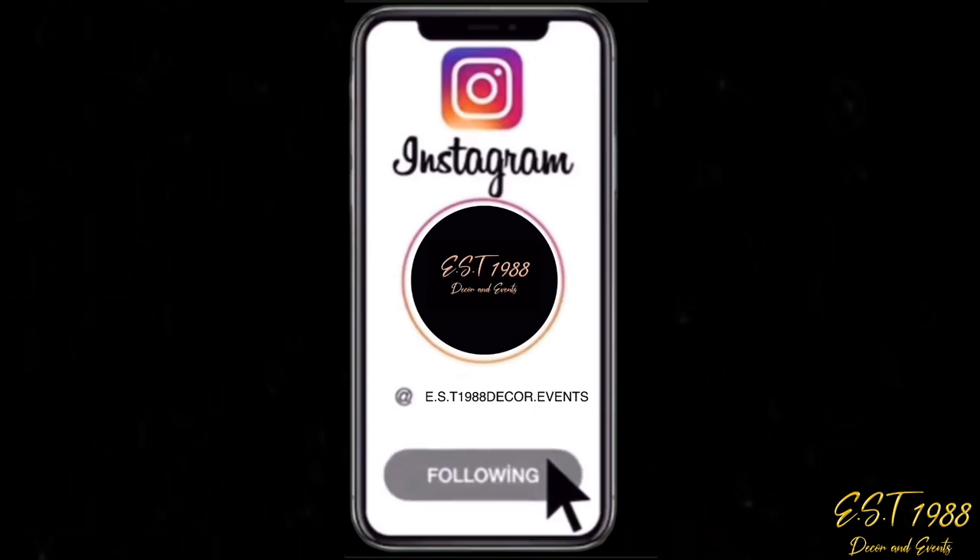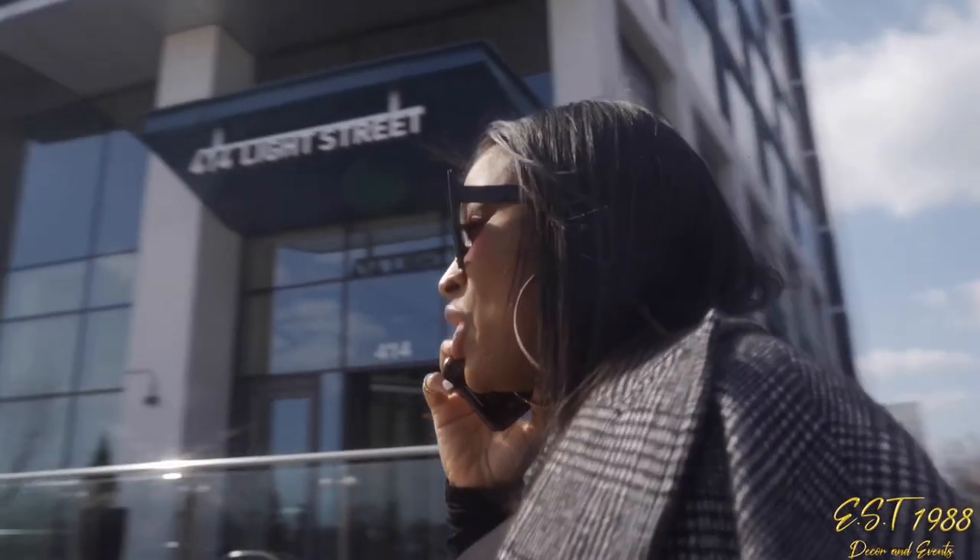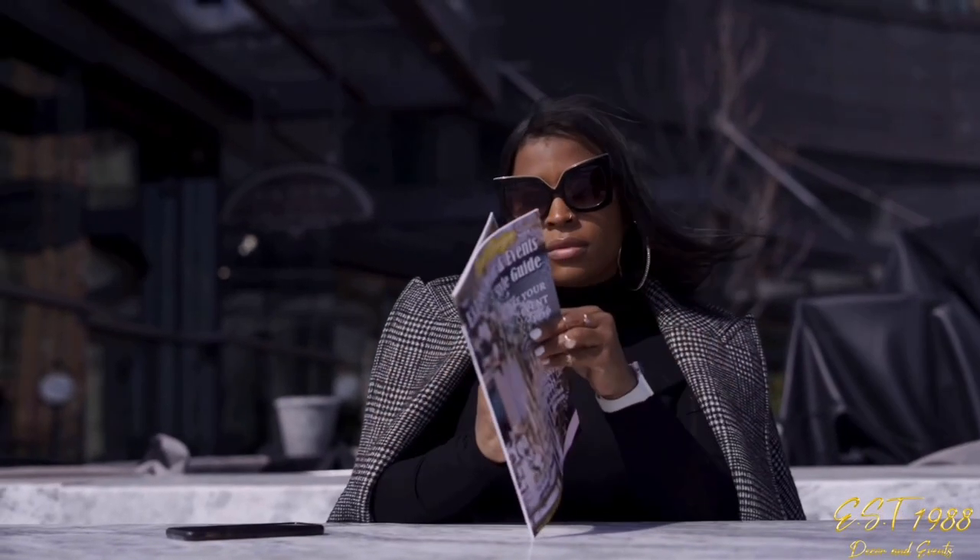Make sure you follow and like us on Instagram, and I'll see you back here next week for another Event Style Wednesday. Bye!